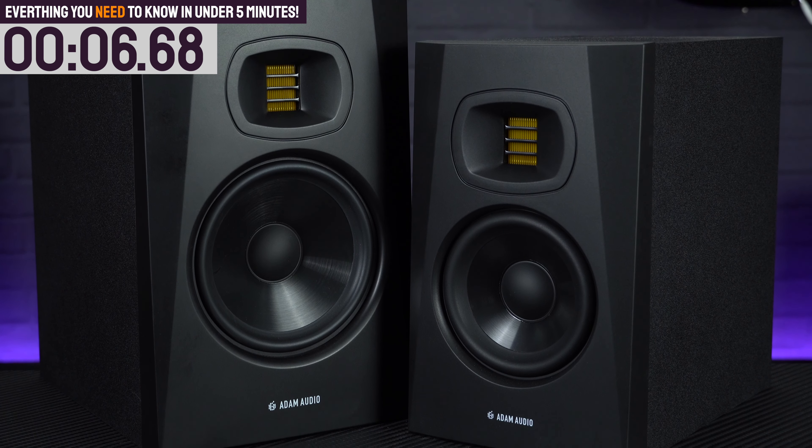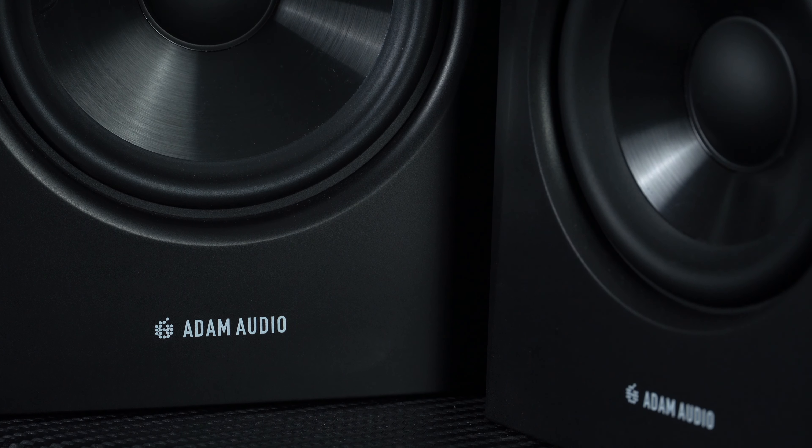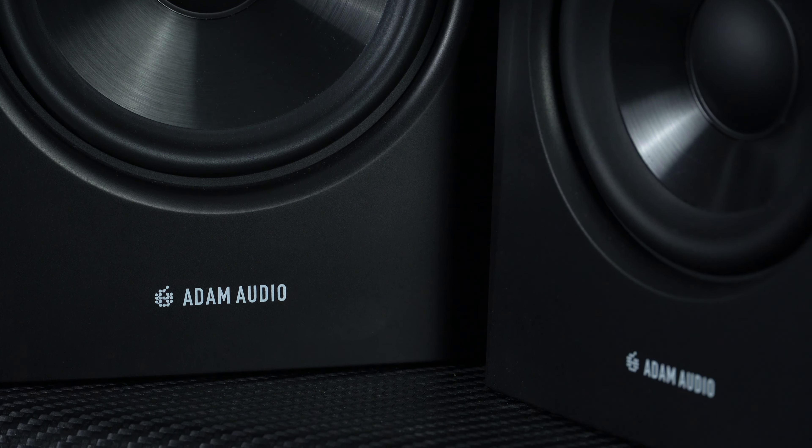When they were released a couple of years ago, the T-Series represented Adam Audio's first venture into the entry-level studio monitor market, aimed at the bedroom producer who wanted that Adam Audio sound and quality but without the pro-level price tag. The range has been expanded since its initial release.